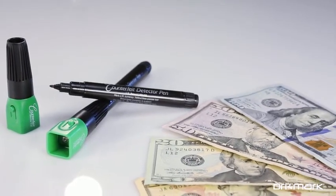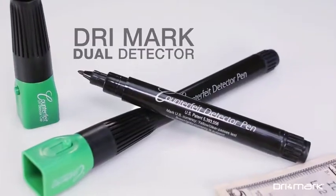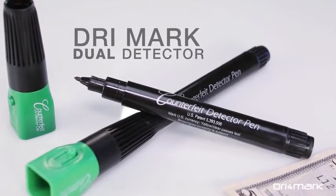It's quick and easy to detect counterfeit U.S. money with the Drymark Dual Detector. It uses two tests.